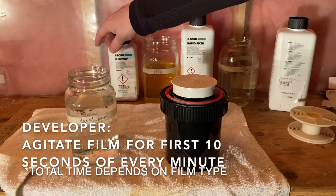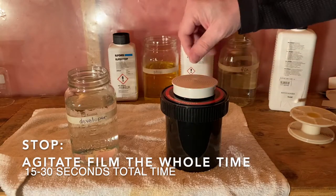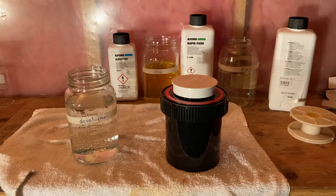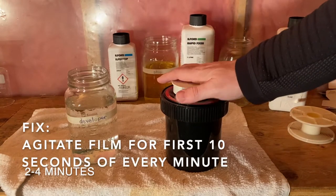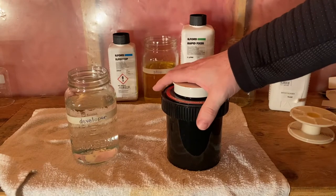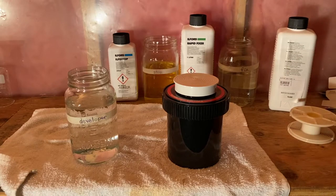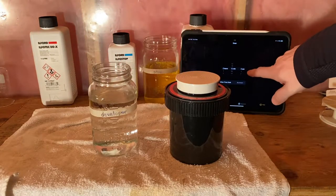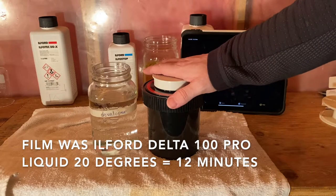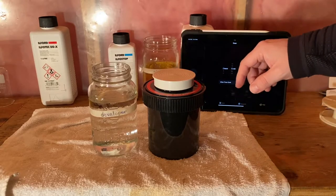The stop is a bit different — you only do it for about 15 to 30 seconds and you agitate the whole time, banging out bubbles. Then pour that out and do the fixer for about two to four minutes — I usually do three. Same thing: first 10 seconds agitate and bang out the bubbles. So let's try it — I've got a timer here, 12 minutes. Agitate for the first 10 seconds and then let it sit for the rest of that minute, then agitate 10 seconds at the start of each subsequent minute.